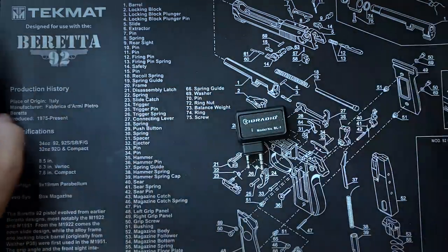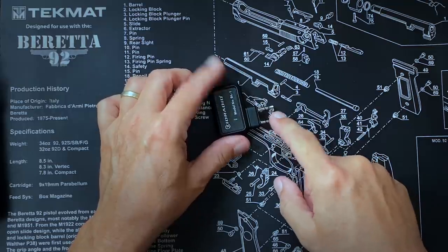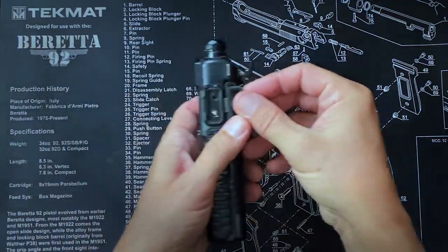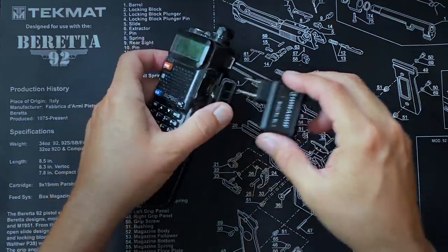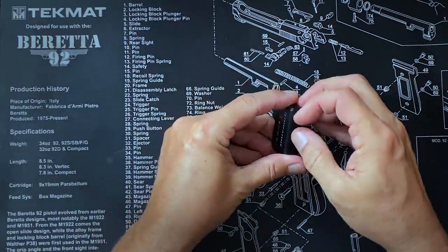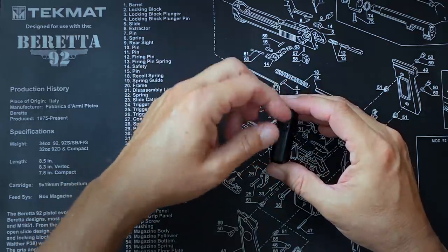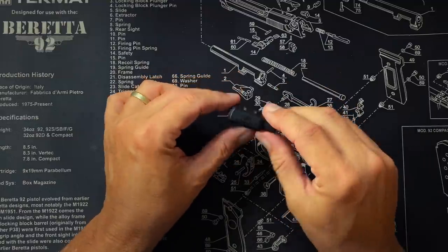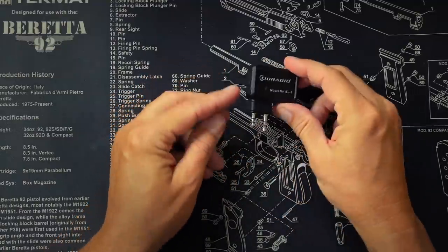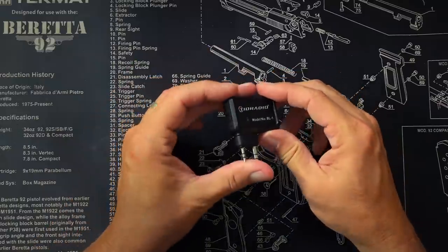The dongle itself looks like a Bluetooth dongle. It's got K-type connector plugs that plug into the side of your Baofeng UV5R or other compatible radios. It has a little charger port - that's the charging port and it doesn't take very long to charge up. It's got a small battery in it. It has a power button which you use to turn it on and off. And that is about the extent of the functionality of the dongle itself. It's very simple.